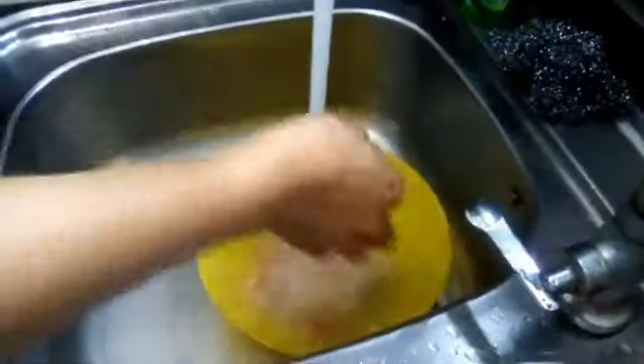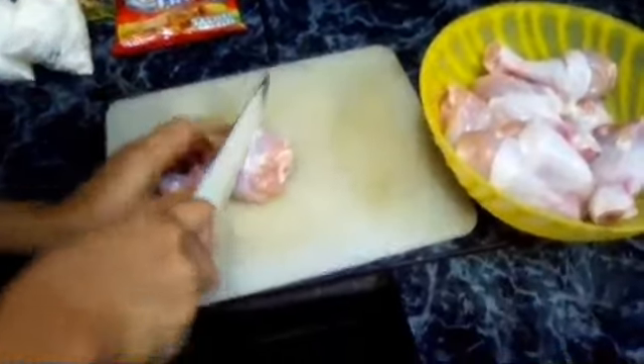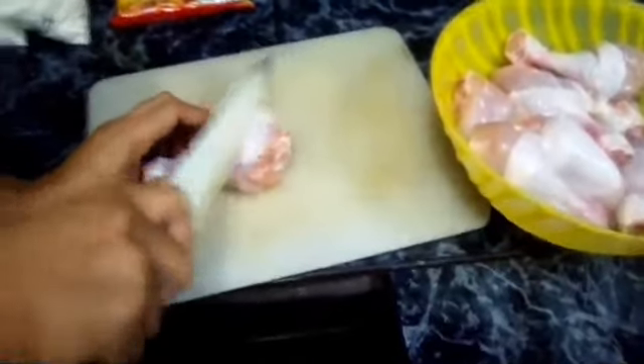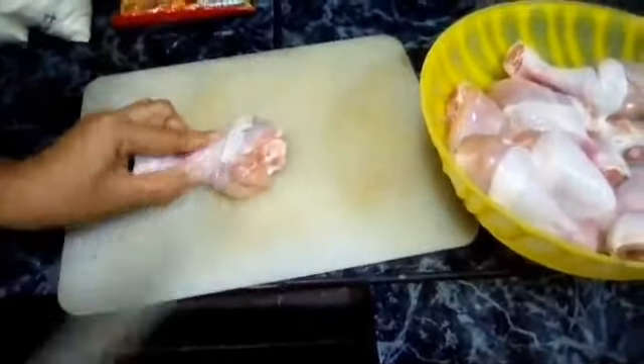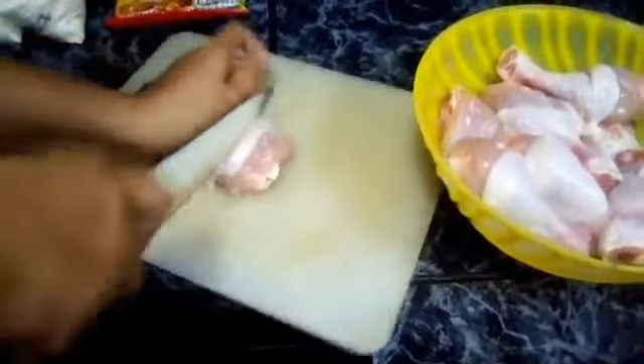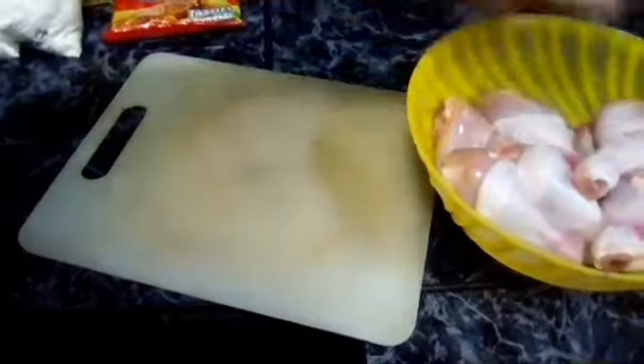Disclaimer lang, guys. Hindi ako expert sa mga ganitong pagpiprito ng fried chicken. Nagaya ko lang ito sa mga ibang vlogger. Pero, para sa mga hindi pa masyadong marunong sa ganitong fried chicken, gusto ko ring ibahagi sa inyo kung paano ito gawin at i-prepare.